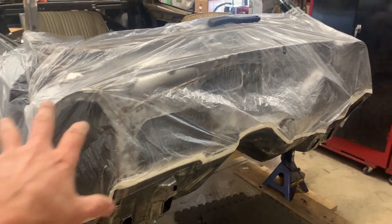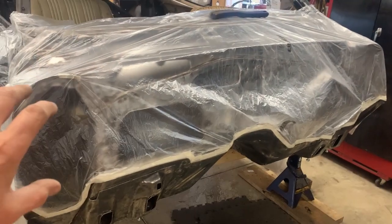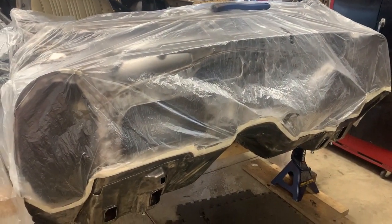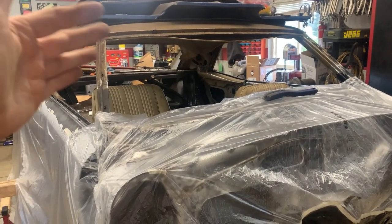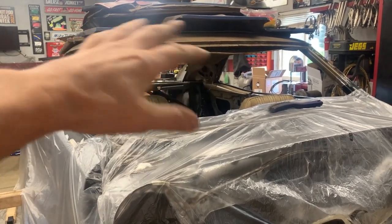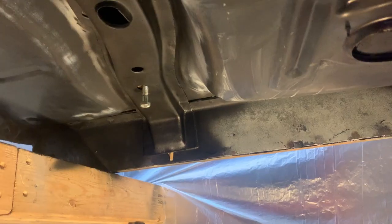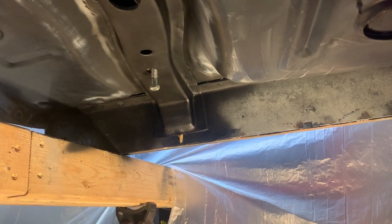I've covered up my cowl because afterward I'm going to paint it satin black. After we get the Raptor liner done, we'll also paint the roof satin black for rust protection. It's going to have a vinyl top, so we'll strip all the paint off of that as well - but that's future stuff.